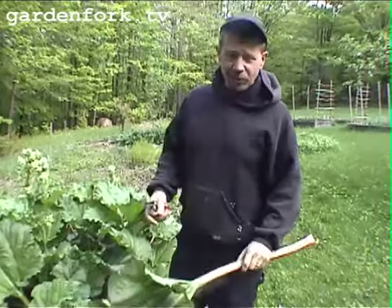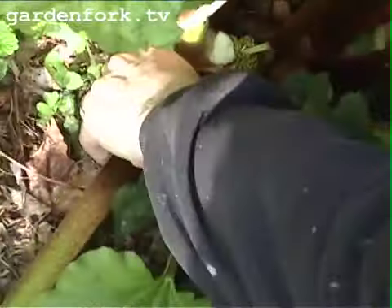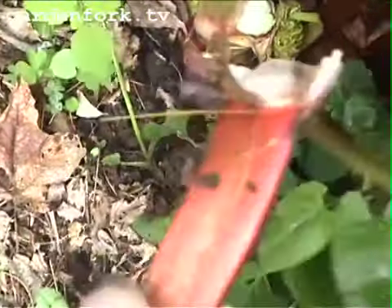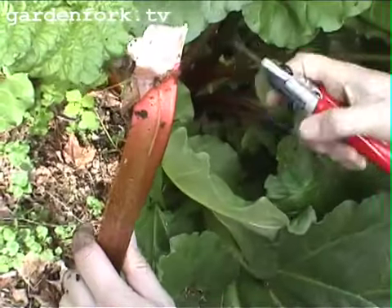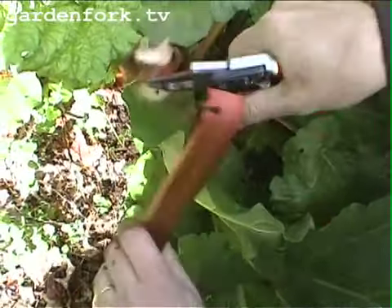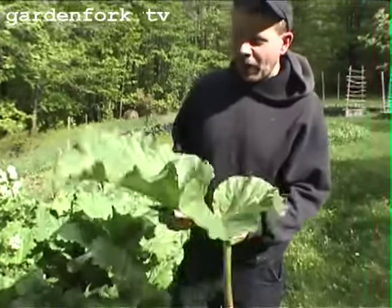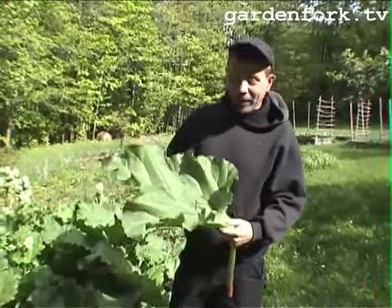When you want to harvest rhubarb, you pull it — you don't cut it. You pull it at the base. You basically want to get down as close as you can to the base, and you work this back and forth like this, and it comes out nice and clean. This is the base of the stem, and you can just take that and trim that off. You want to trim off the leaves. The leaves are poisonous — they're not deadly poisonous like people think, at least in my opinion.